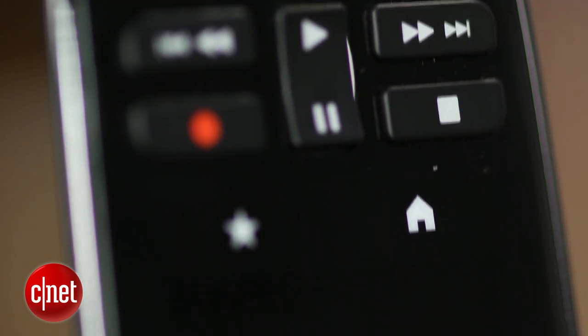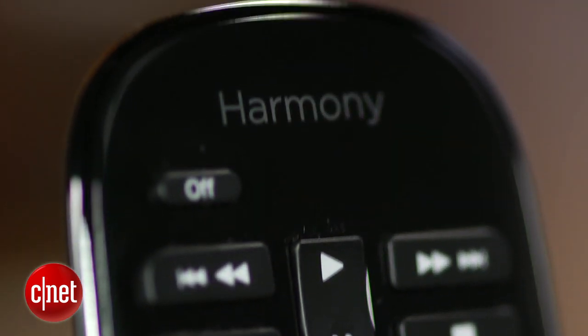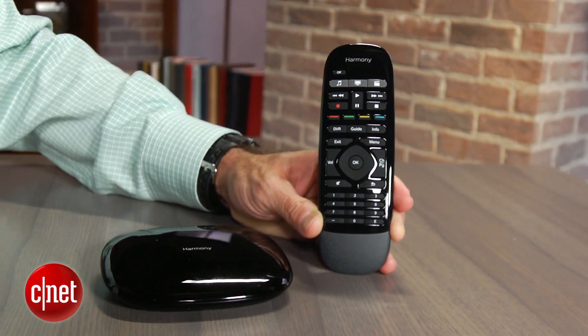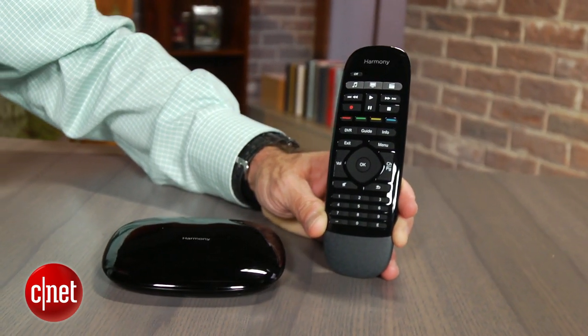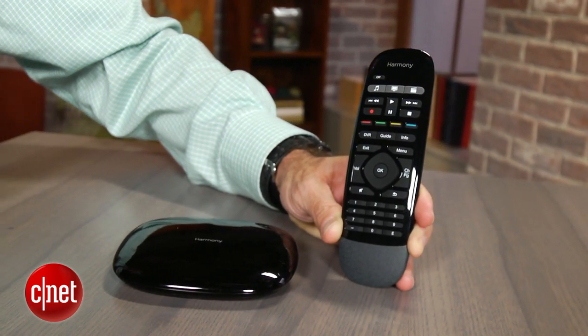The Smart Control package also includes the Harmony Hub, but instead of the touchscreen remote, it bundles in a new, very basic Harmony remote with no display. It's sleek and lightweight and operates on a single battery for months or even years depending on how much you watch TV.